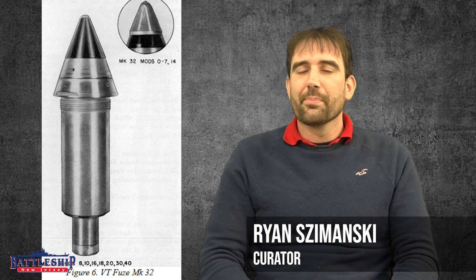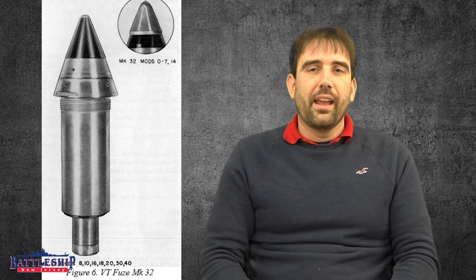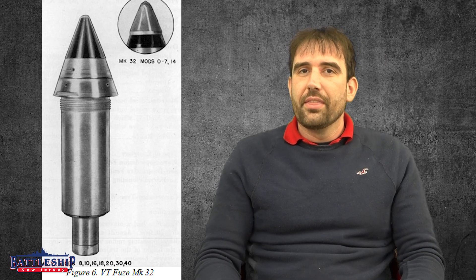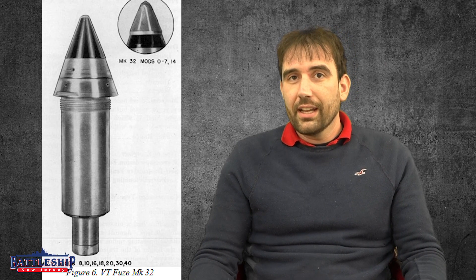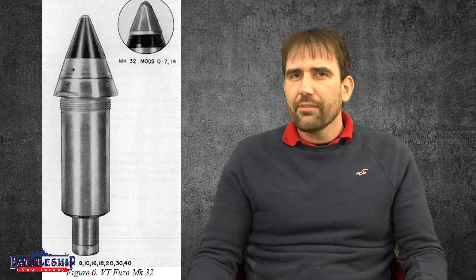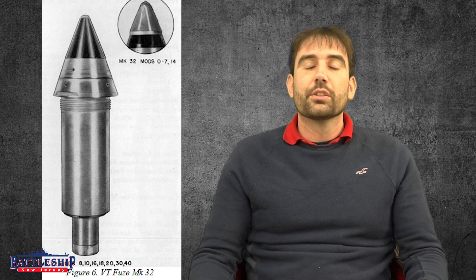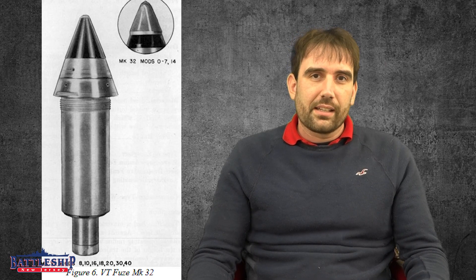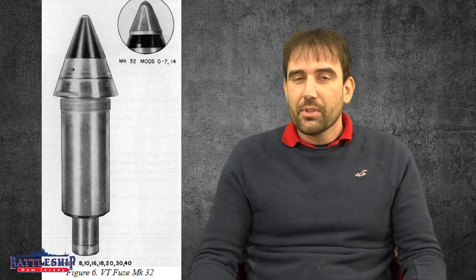Hi, I'm Ryan Szymanski, curator for Battleship New Jersey Museum and Memorial. Today, we've got a video talking about the VT fuse. The variably timed fuse is one of those war-winning inventions of World War II that comes up in a lot of our other videos, so we wanted to do a short video to talk about that technology, its development and use, and why it's so important.